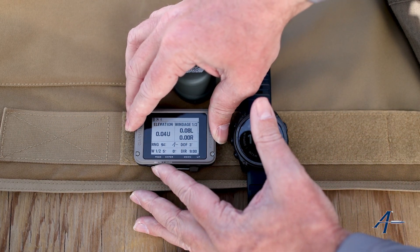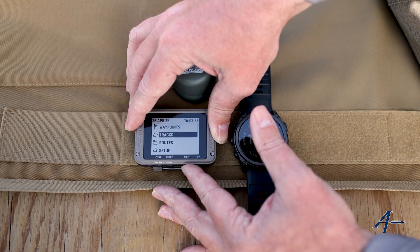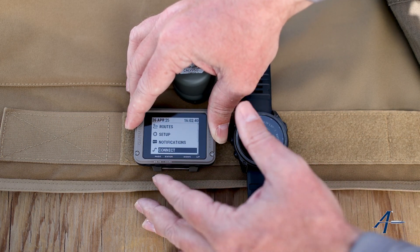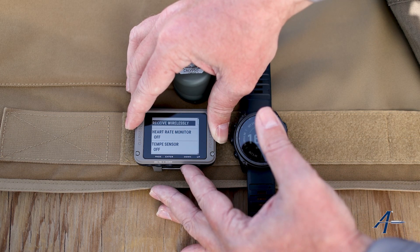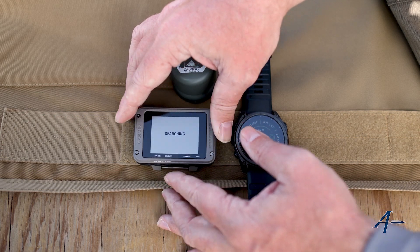I'm going to navigate on the 901 first. I'll navigate over here to our settings, scroll down to the connect menu, hit enter, and then scroll down here to Applied Ballistics, hit enter, and hit search for new.